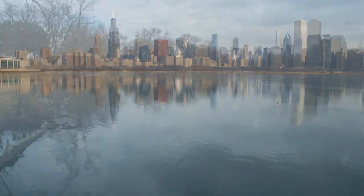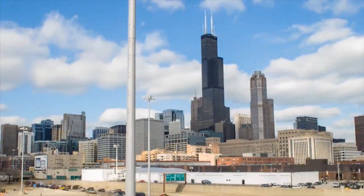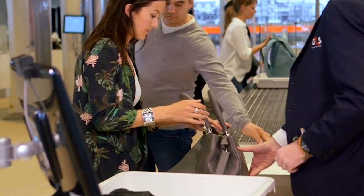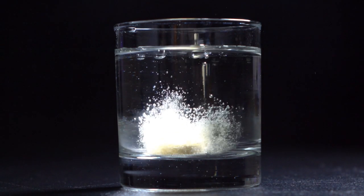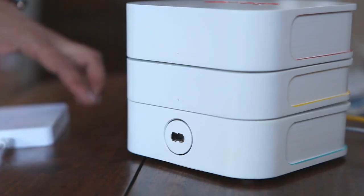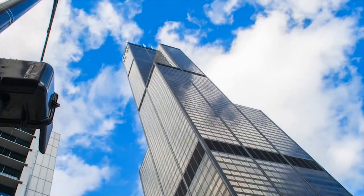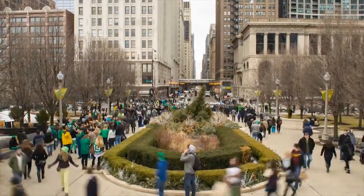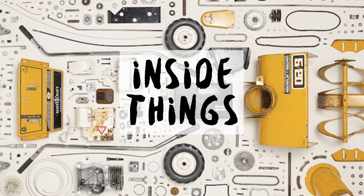Our day-to-day lives are made of countless interactions with the objects we encounter, from the tiniest particles to the biggest structures. Join us as we explore the inside workings of the world around us. This is Inside Things.